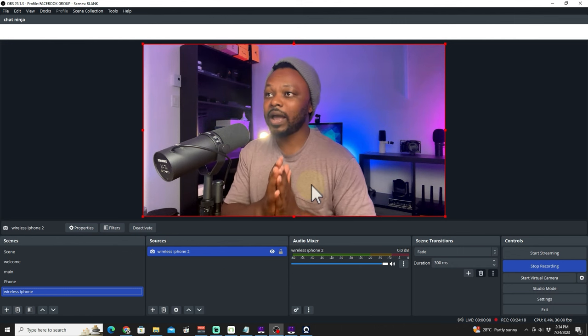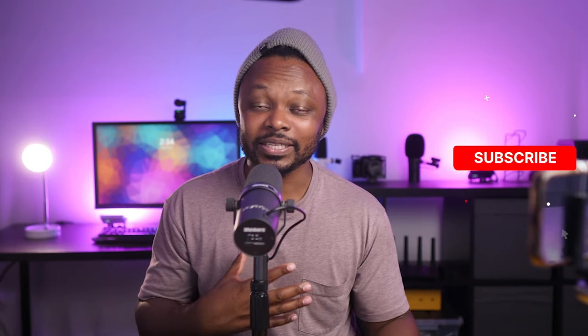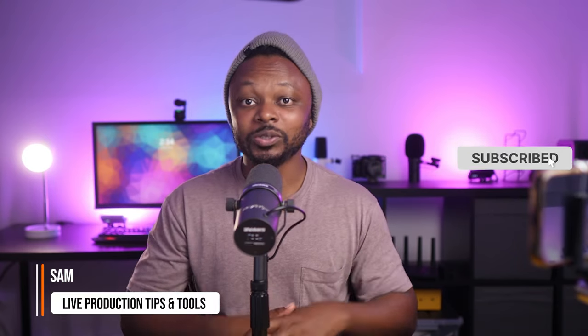If you're enjoying this video, make sure you hit that subscribe button. My name is Sam — keep watching for live production tips and tools.